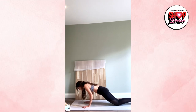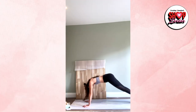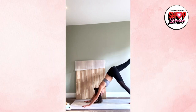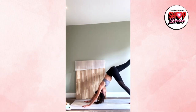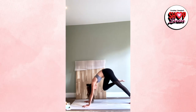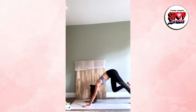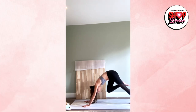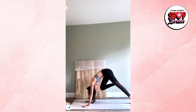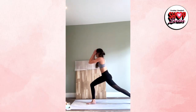Option to go for a full chaturanga or to drop to the knees — lower the chest, inhale upward facing dog, exhale downward facing dog. Bring the right foot into the center, inhale lift the left leg up. Inhale left knee to nose, exhale kick back. Two more — inhale left knee to nose, exhale kick back. Last one: inhale left knee to nose, hold for three, two, one. Step the left foot by the hands, engage the core, squeeze the glutes — come up into a high lunge.